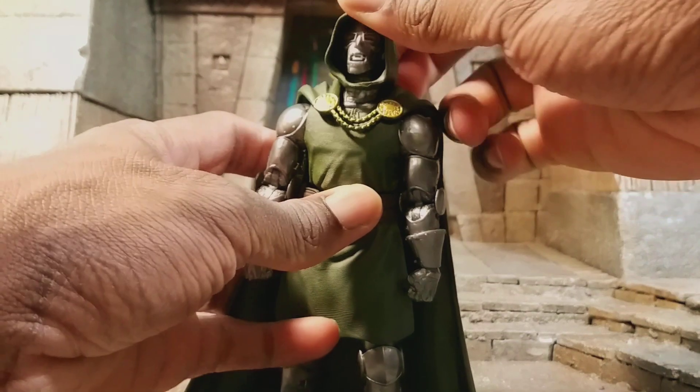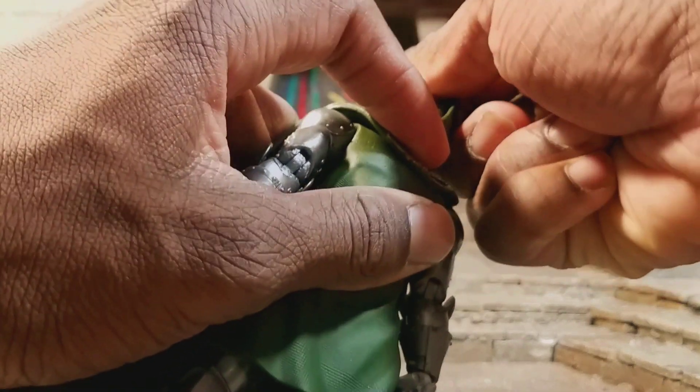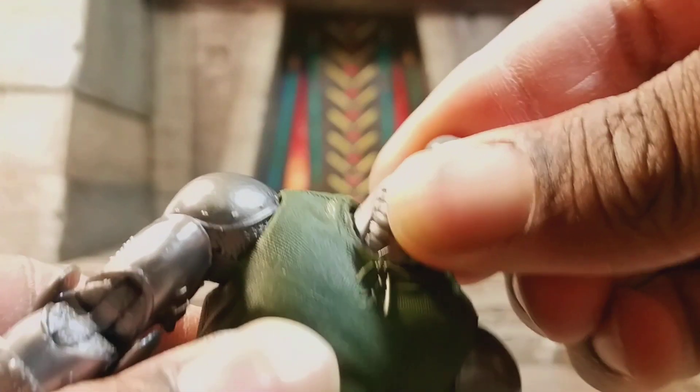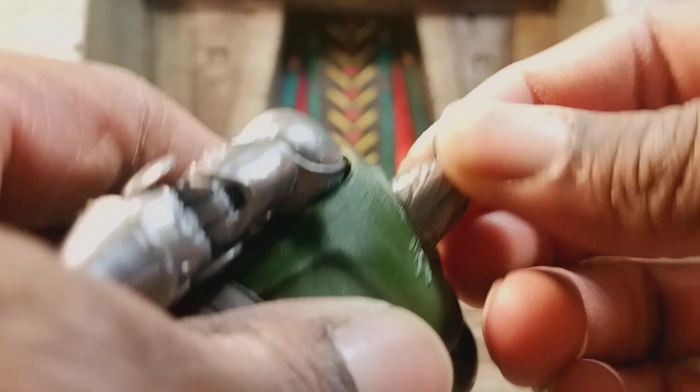A little rundown on the articulation. Head moves up, down, side to side, left and right. The articulation is a little hindered with the cloak, but I do want to show you something cool. Hasbro put a lot of engineering into this — he actually has neck articulation, which for a Marvel Legend we never see. It actually moves left and right, kind of moves up and down, moves down really far actually, and moves up all the way. You can actually pop it out — so if you want to have it as a Doombot with his head shot off, you can do that.